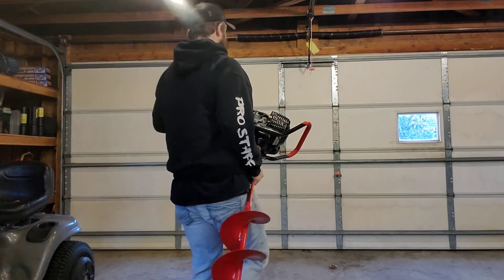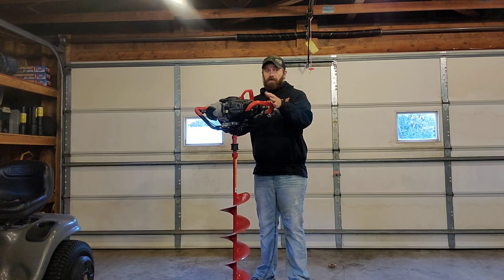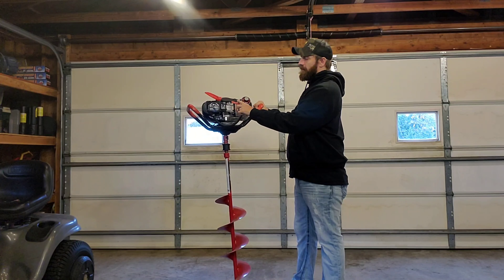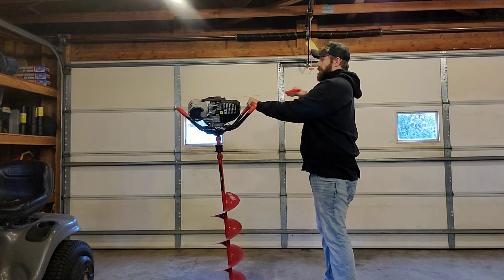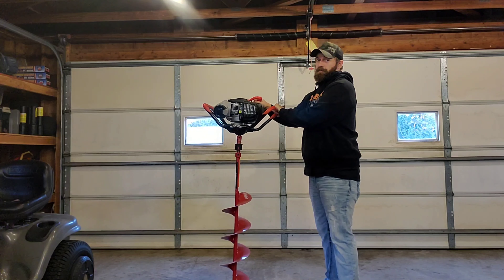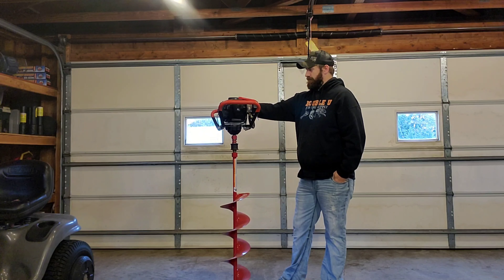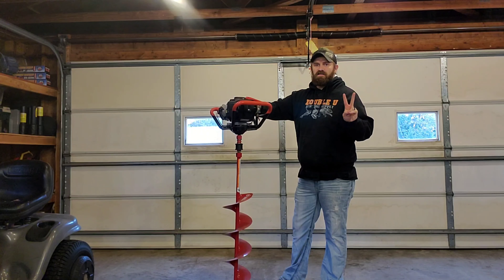We'll start with the Rocket Auger first. It's been a year since this thing has been started — it's a little dusty from sitting in the garage. It's cold outside, actually snowing right now. For those not familiar with a propane auger, especially Eskimo, you just turn this valve on, give it a second for the fuel to hit the motor, and pull the rope. Well, this is definitely the hardest it's ever started.